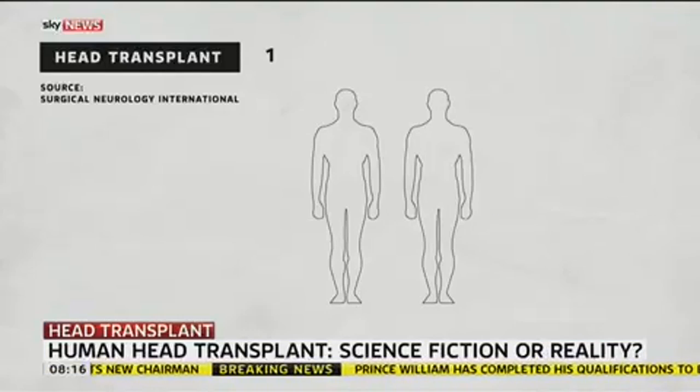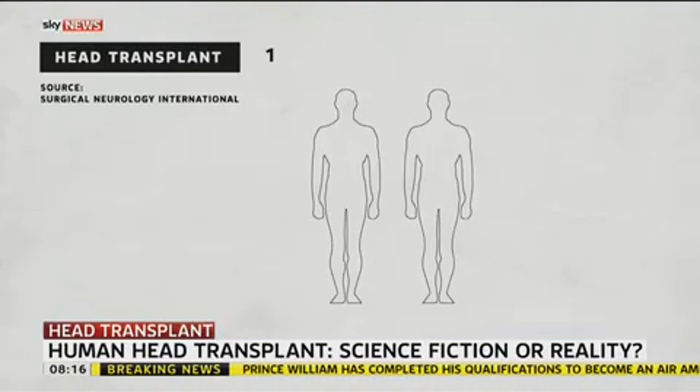We have the technology. So we're going to talk people through how you see this being done. Bring us through the details. Well, this is how we understand the procedure will work — I'm sure you'll correct us if we get any points wrong — but we're just going to look at this graphic here to explain it to people at home.